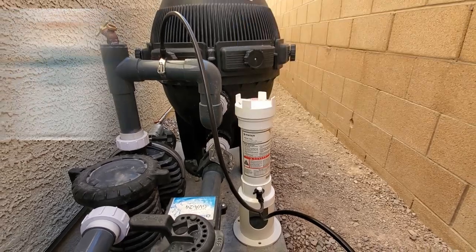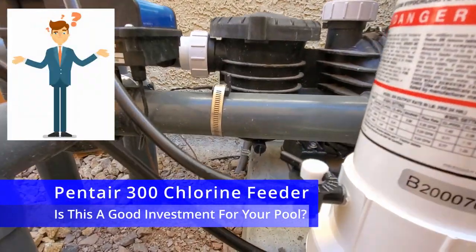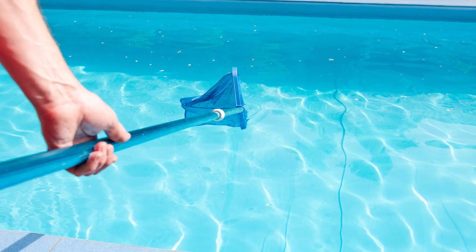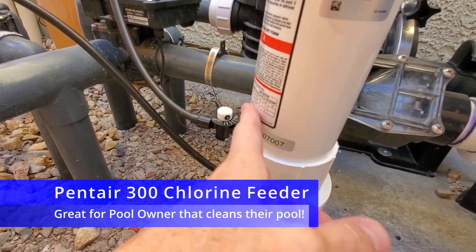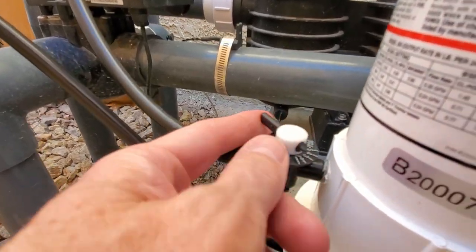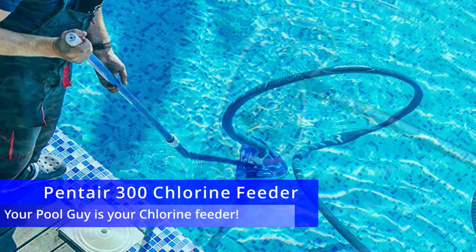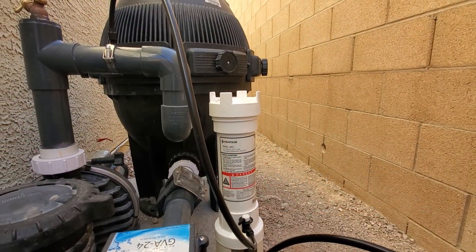So lastly, what is the best situation where you'd need a chlorine feeder, and what type of pool owner would benefit the most? In my personal opinion, if you're a pool owner who takes care of your pool yourself — meaning you do all the maintenance — then this chlorine feeder is a must. It makes things very simple: just dial in your number and you're good to go. However, if you pay for pool maintenance, like having a pool guy come out once a week, then you probably don't need this — because really your pool guy is your chlorine feeder.